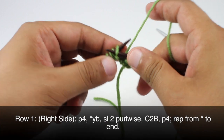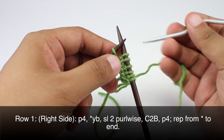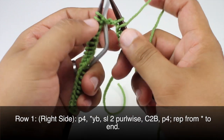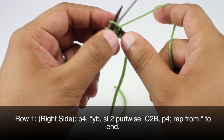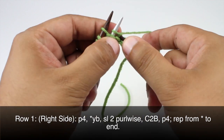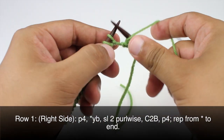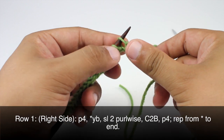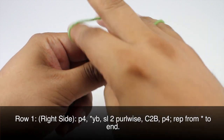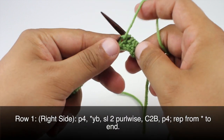Now we are going to slip 2 stitches purlwise. Then we are going to do a cable 2 back — we are going to take our cable needle, slip the first stitch off of our main needle and hold that behind our work. Then we are going to knit one from our main needle and then knit one from our cable needle, and place that off to the side. Then we will finish up our repeat with a purl 4. We will repeat this sequence all the way until the end of the row.